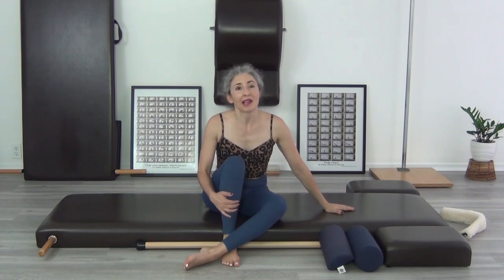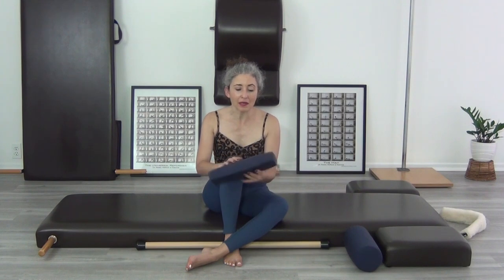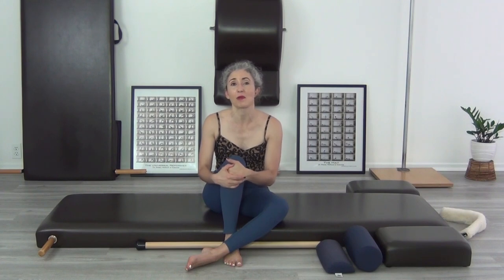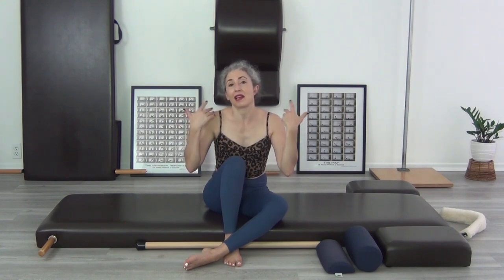I hope that answers some of your questions on ways to progress the teaser on the mat, by yourself, at home. If there are questions about any aspect of the teaser exercise that I didn't mention, please leave me a comment below — I'm happy to join the conversation in the comments. Thank you so much for watching. I'll include some related blog material on the teaser and links for where you can get these two little cushions. Some people have been using a rolled up towel at home, but it smooshes out after a while — I think the sponginess of the foam gives better feedback, according to my clients.